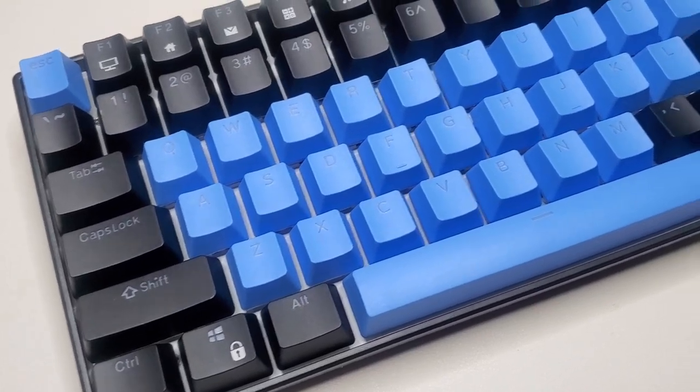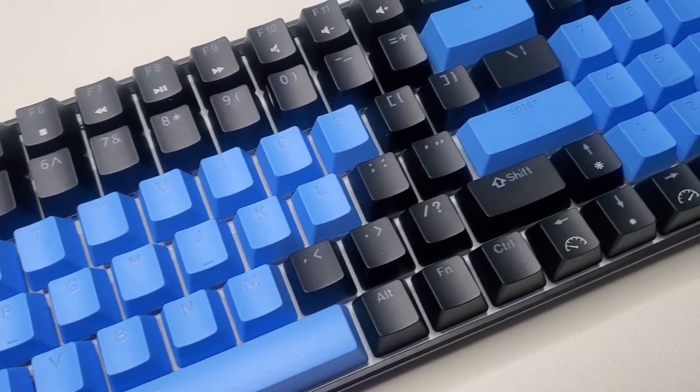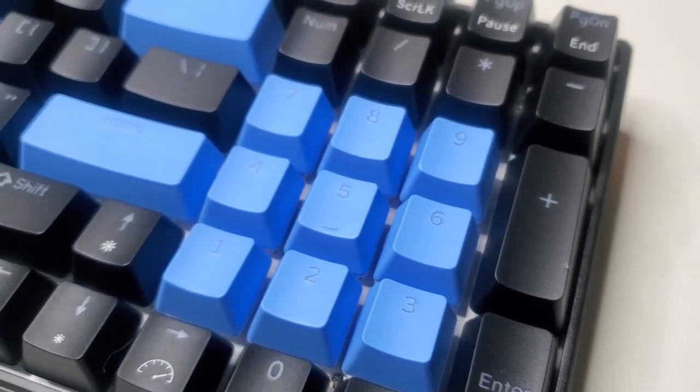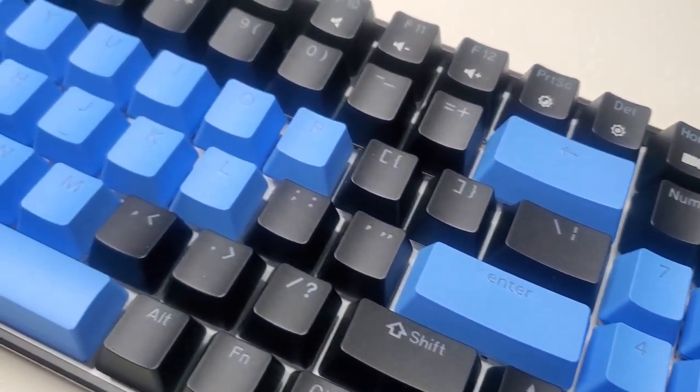Here we have the final product. I didn't replace all the keys, as I do like a bit of contrast to my keyboard, so I just decided to replace the keys I'll be mostly using, which are mostly the letters and the numbers. Now for a bit of ASMR action, let's go ahead and take a listen to the blue switches clack away.